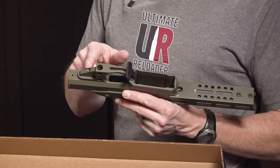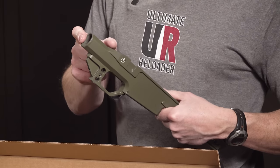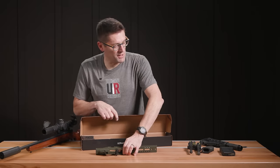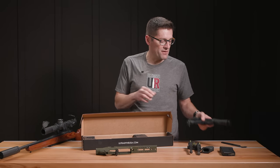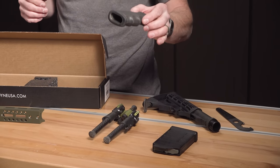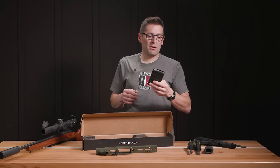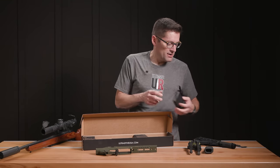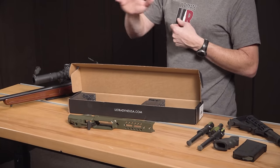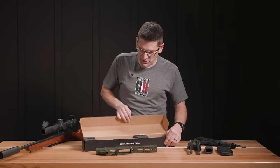We can use any AR-15 style grip with the UD series chassis and any mil-spec AR-15 or AR-10 style butt stock. I decided to put together a very keep-it-simple build. I've got a collapsible six-position butt stock that I think was from one of my AR-15s, a Hogue rubber overmolded grip, and a Magpul polymer AICS 10-round .308 mag. We've got a very short barrel — not SBR, just above SBR — and a short suppressor. This should make for a really good compact build.